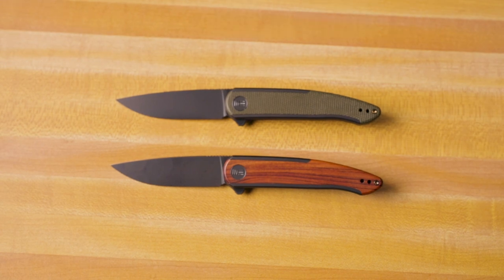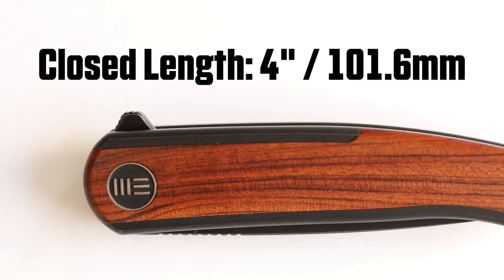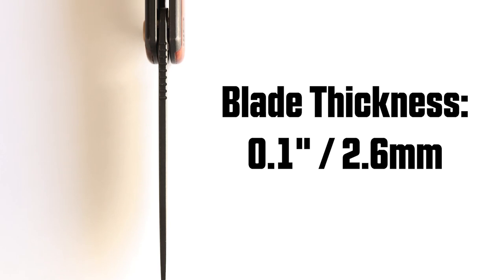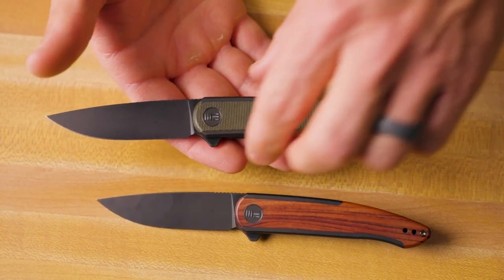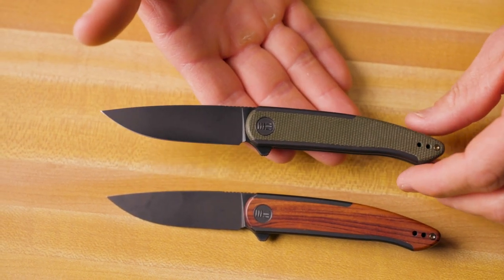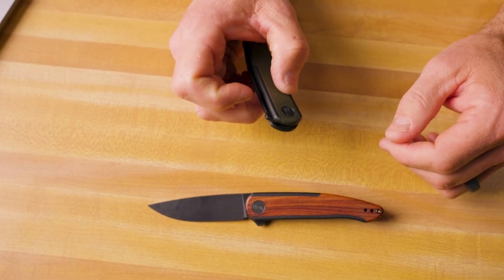Let me give you some specs on the Smooth Sentinel. It has an overall length of 6.97 inches, a blade length of 2.97 inches, and a closed length of 4 inches. The blade thickness is 0.1 inches, giving it a super slicey blade, and the handle thickness is 0.43 inches. The blade steel is CPM 20CV. All Smooth Sentinels come with a reversible titanium pocket clip for left-handed carry, always tip-up. They run on caged ceramic ball bearings and have a fantastic action with a flipper tab that has jimping on the top and front.